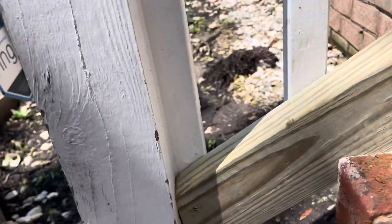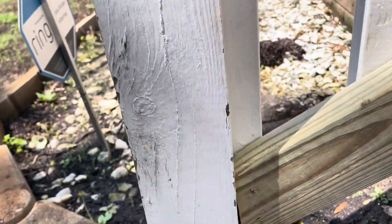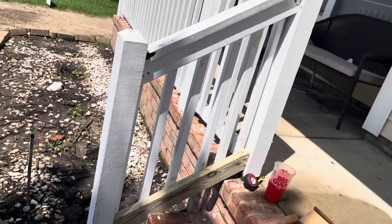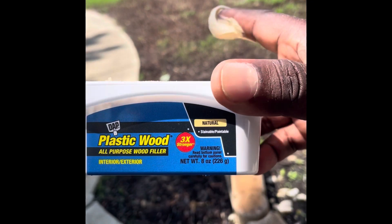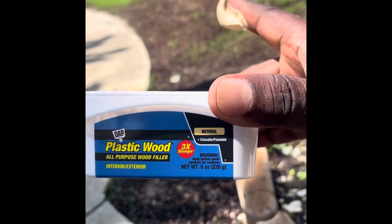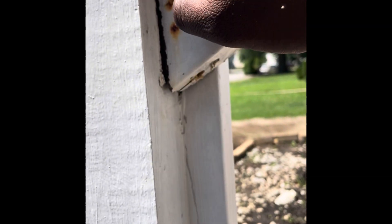I'll fill in some areas down here where my cut was off. We're going to use some wood filler — plastic wood, all-purpose wood filler for interior and exterior. I just need to make sure it was for exterior, which is important. So here we go — grab this and just start filling this thing in to the best of your ability.